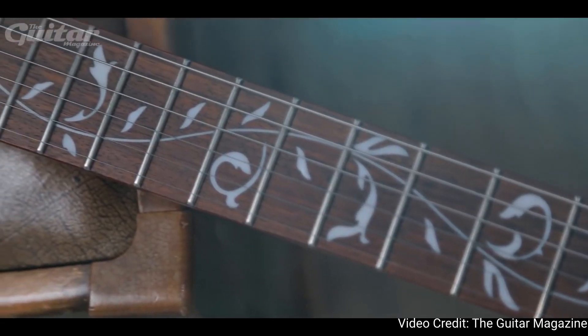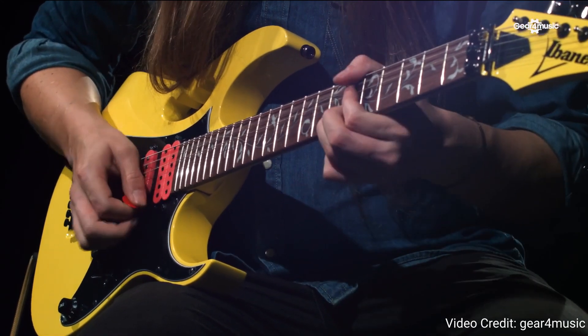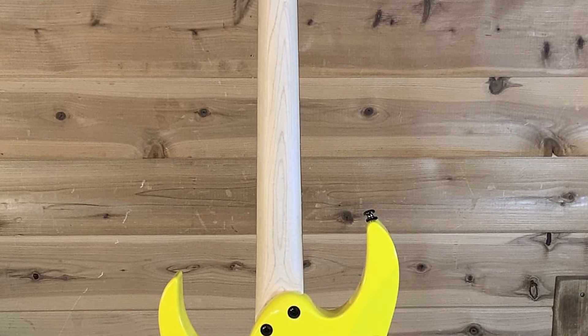At its core, the JEM Junior is an Ibanez RG shape, meaning it has that modern, aggressive, pointy look that has become a staple in the metal genre. As a signature guitar, the JEM Junior also comes with a couple of Steve Vai's custom appointments, such as the stunning Tree of Life inlays and the iconic monkey grip handle that is instantly recognizable to any Steve Vai fan. This guitar gives you everything you would expect from an Ibanez Superstrat, and if you know anything about Ibanez, you'll know that this guitar is built to shred. The main reason for that is the Wizard neck — Ibanez necks are known for being paper thin, probably the thinnest and fastest necks out there. This neck also has a relatively flat fretboard radius and you can set the action really low, making it easier to play and great for bends. It has an unfinished maple neck on the back, which feels great when sliding up and down the fretboard. Due to the deep double cutaway design, you can easily reach the higher frets, making it perfect for playing fast leads and solos.